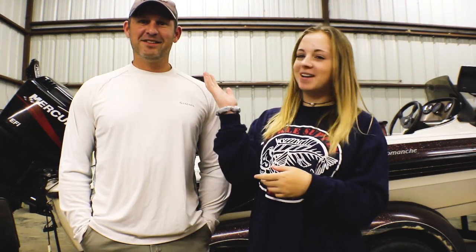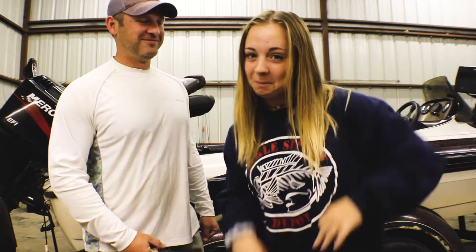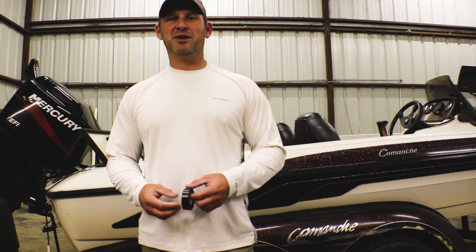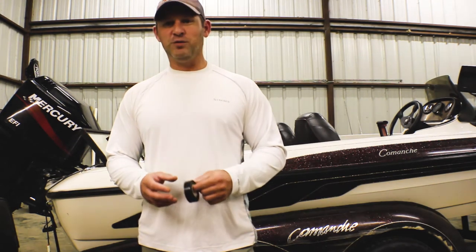What's up guys, Emily here. I decided to film a video with my dad as requested by all of you. We're gonna do five fishing hacks that everyone should know, and hopefully these will help you out. We're actually gonna get six hacks because one of the tips is a two-for-one special. Hey y'all, this is Johnny Bass and Emily has asked me to provide a couple of tips I've learned over the years.